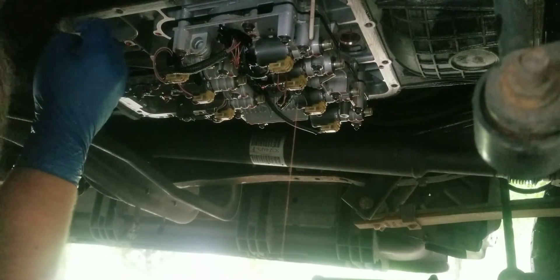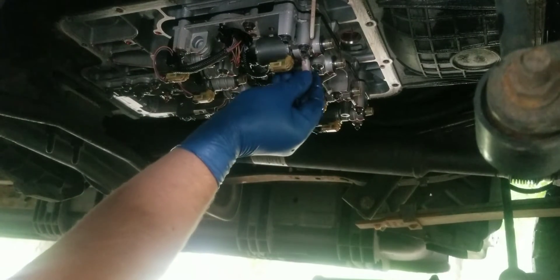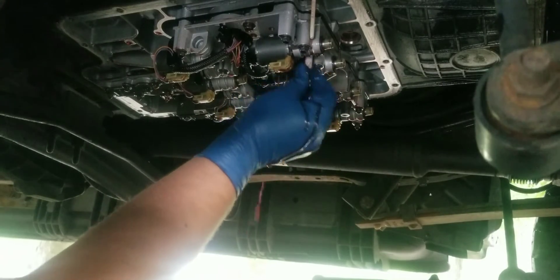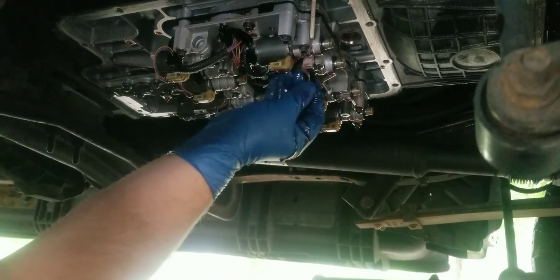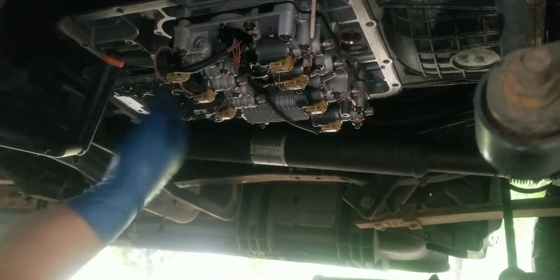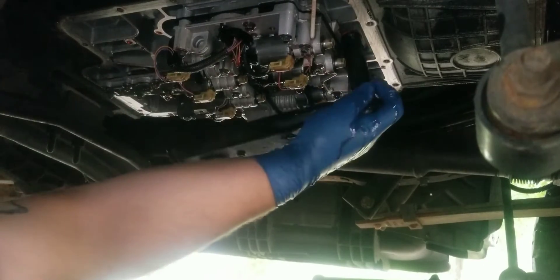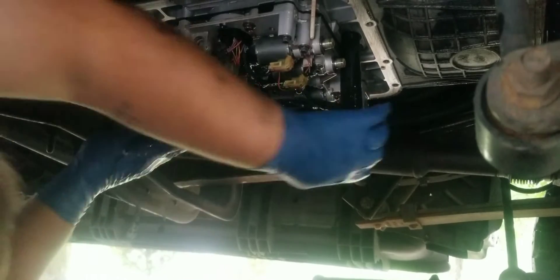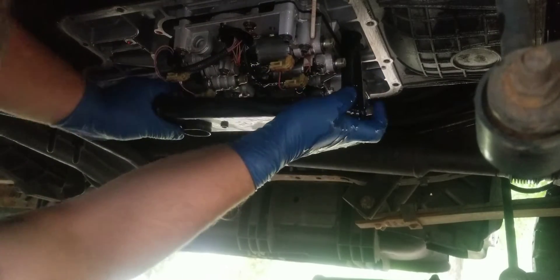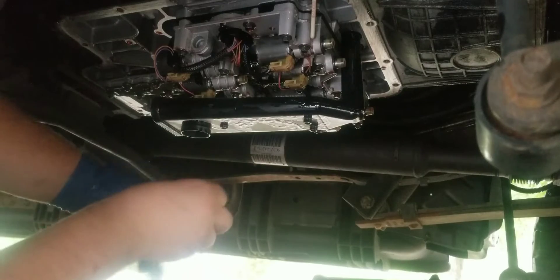I'm going to use the TFT sensor. There it is — the back end, connector back on it. Now take some fluid, lube up the seal on the filter — it just pushes up in there. Now we're going to take the pan out from under the truck, drag it out, clean it out, then put it back on.